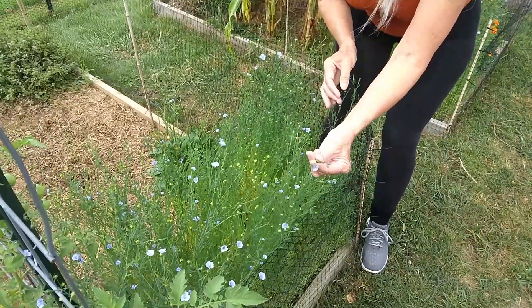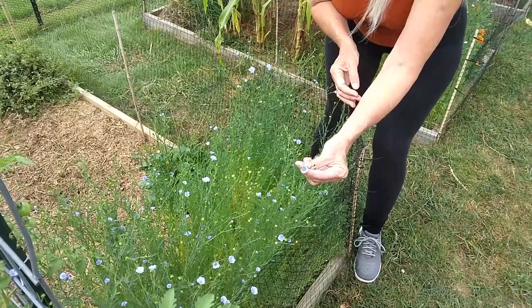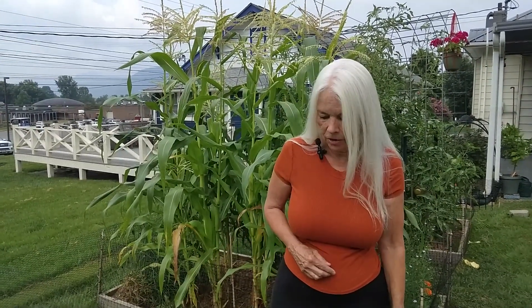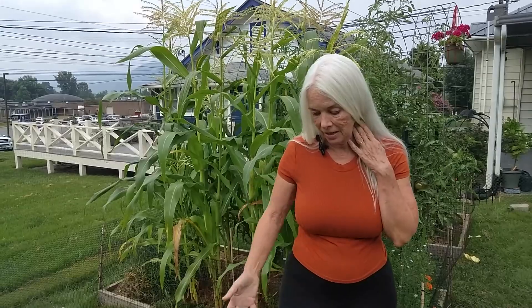Aren't they pretty? They make kind of a little periwinkle blue colored flower and quite nice. I ended up just tossing a handful of those flax seeds in the ground just to see what they do, and well this is what they did.